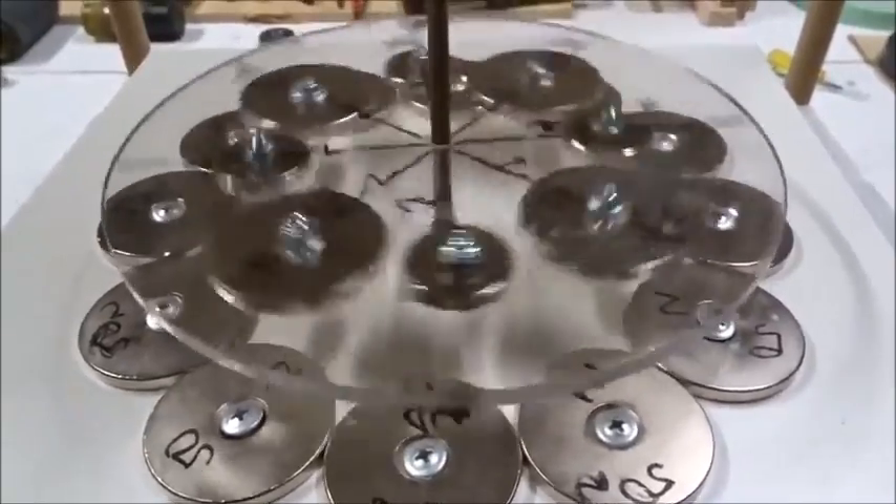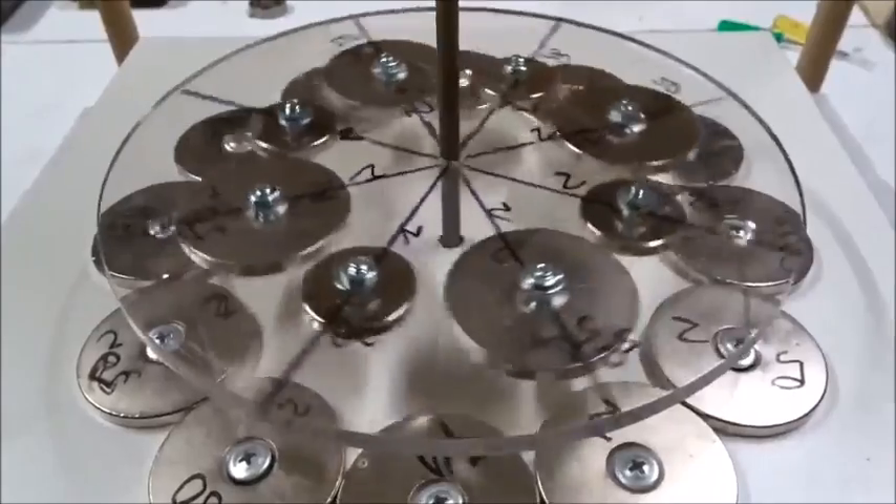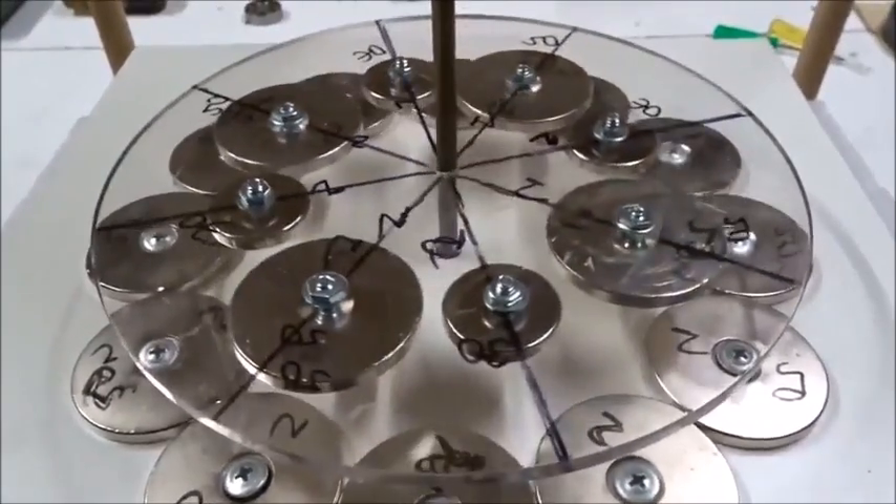Let's just watch it slow down. It really wants to spin. Wobble, wobble, spin, spin. And it stops at about 2 minutes.